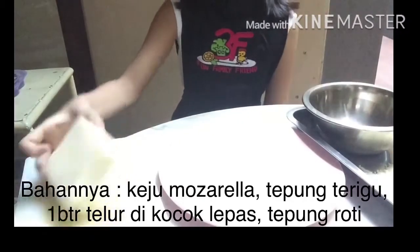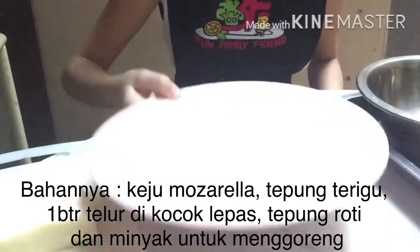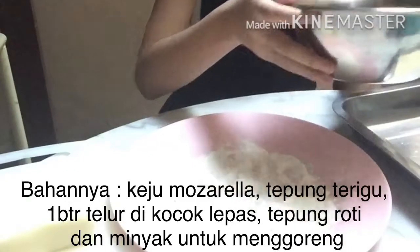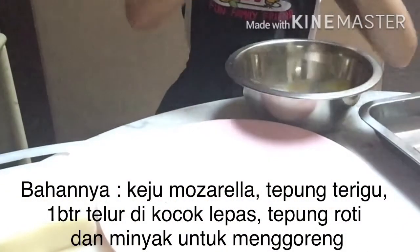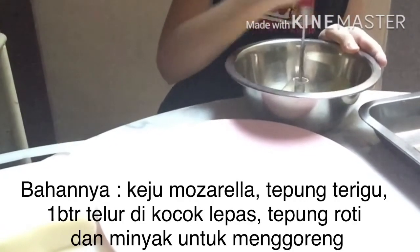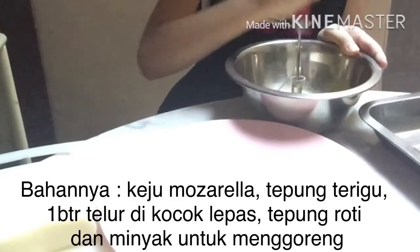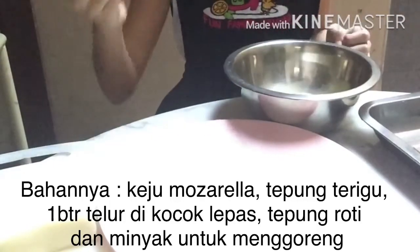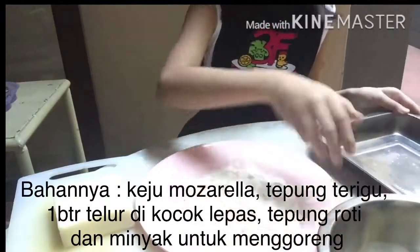The ingredients are cheese, mozzarella, flour, 1 egg beaten, and breadcrumbs.